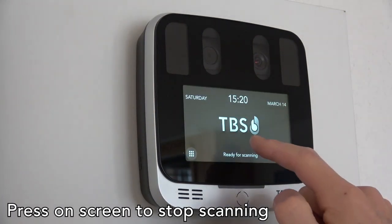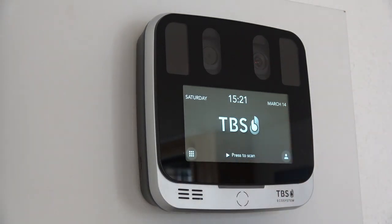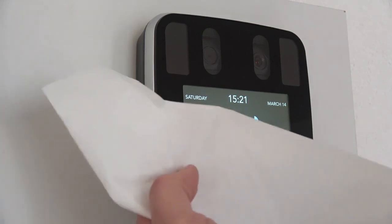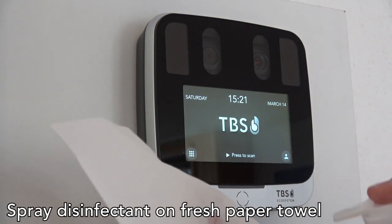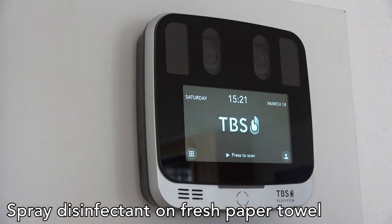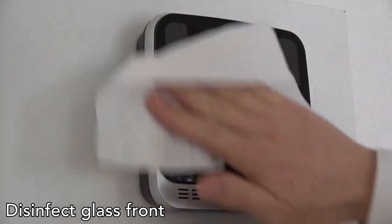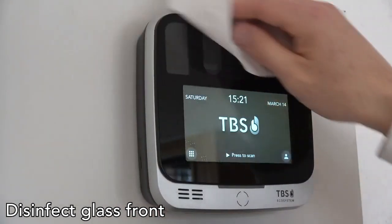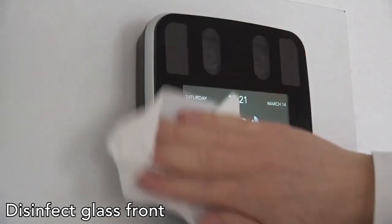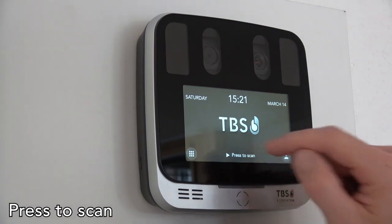To clean it, click once on the screen to stop scanning. Take a paper towel, spray the disinfectant solution on the paper towel, and then just clean the surface of the device — also below and the surroundings. That's it. Press to scan again and the device is ready.